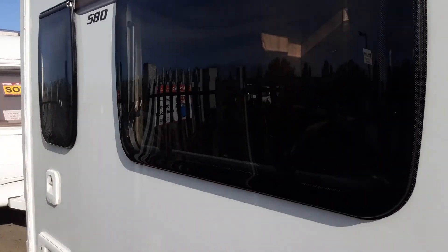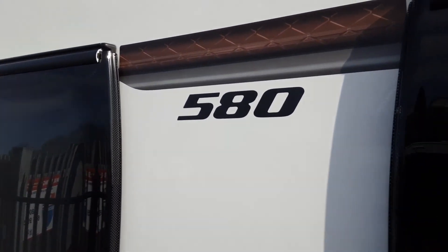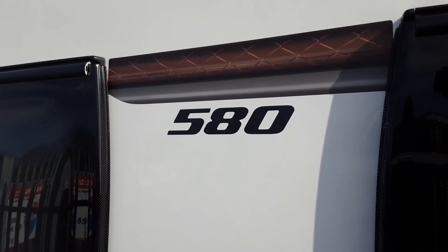So that was the Swift Conqueror 580. If you have any questions please do give us a call here at the Caravan Company and I'd be more than happy to help. Thank you very much, bye bye.